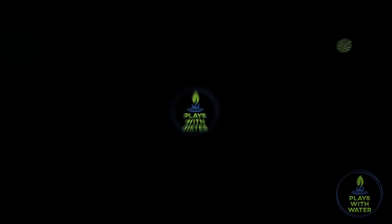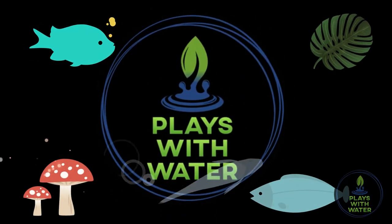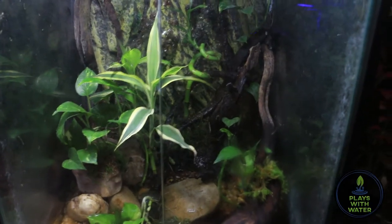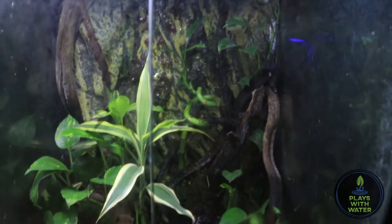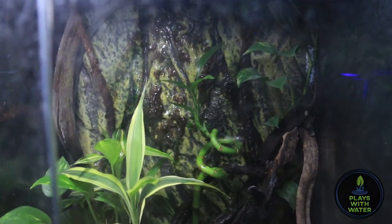Hey everybody, Chris with Plays of Water. In this video we're going to be revamping the Mossy Tree Frog Vivarium. I set this up a few months ago, did a quick introductory video on it, and talked about it in our fish room tour.